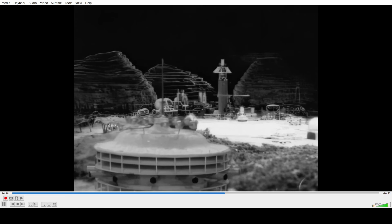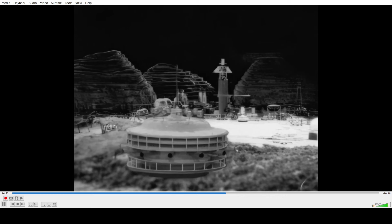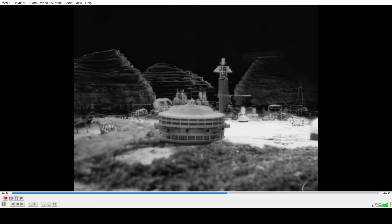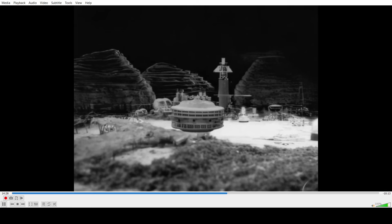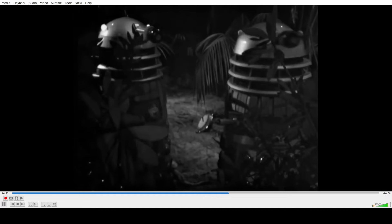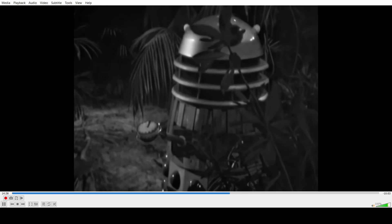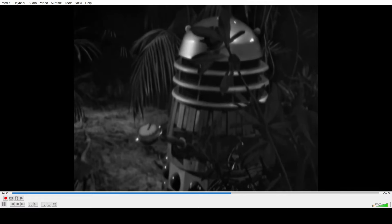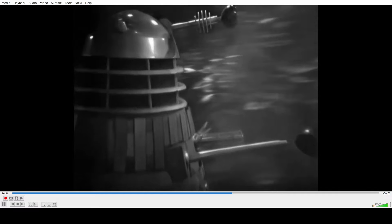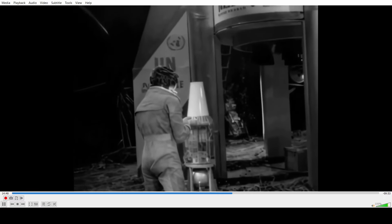It's supposed to be a Dalek saucer or something — and it looks like crap. It's even crappier up close. The frame rate just tanks for some reason.